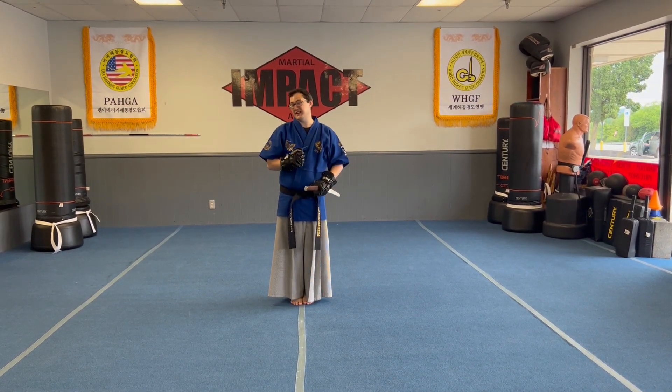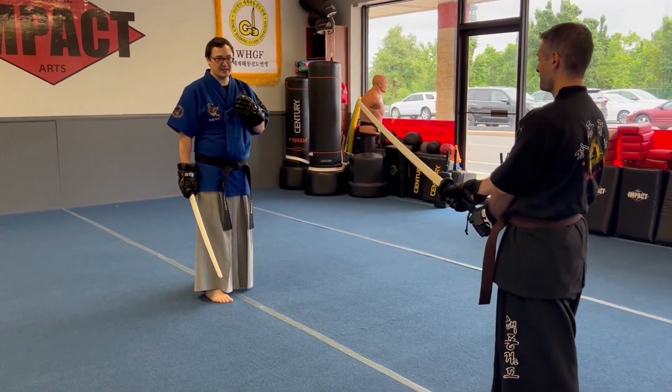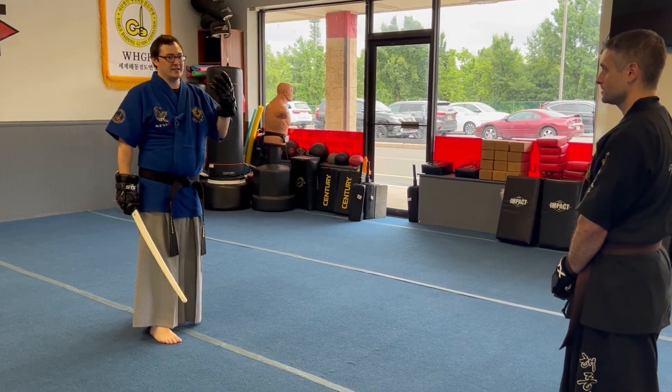In this video, we're going to defend against a center cut. One of the most common techniques, especially in kendo and gumdo, is that elusive center cut.